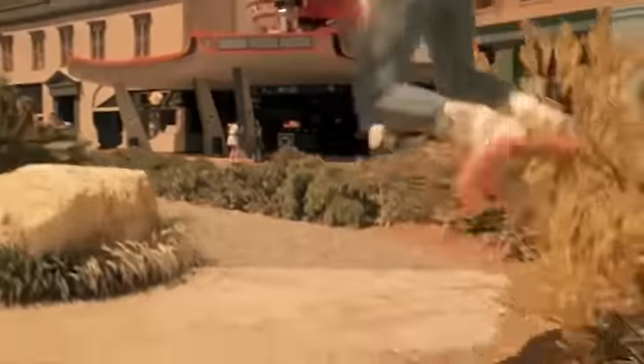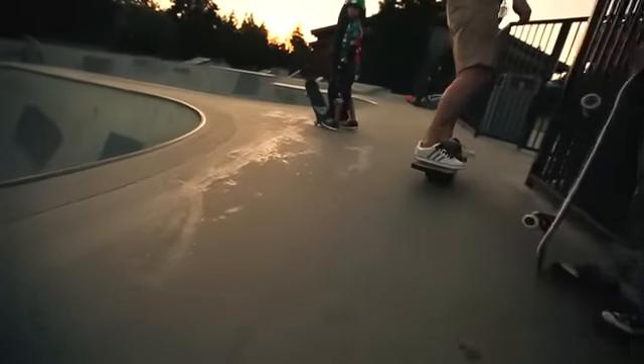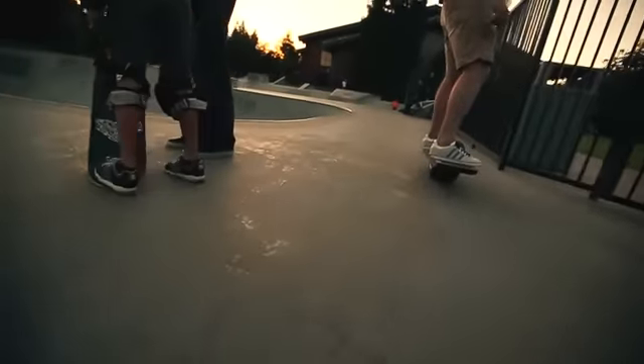We started with the dream of a hoverboard, the smooth feeling of flying over pavement. Inspired by this vision of the future, we created an incredible ride that feels like a natural extension of your balance.